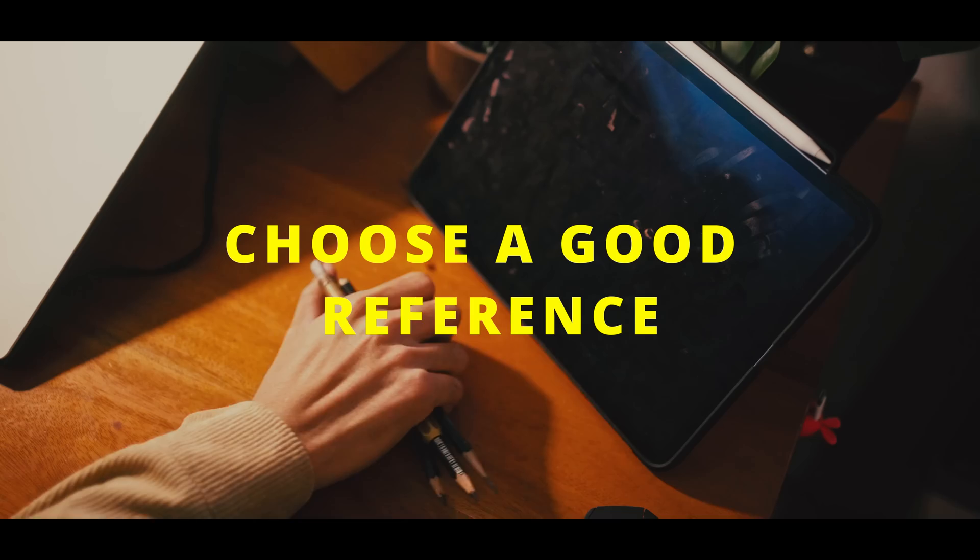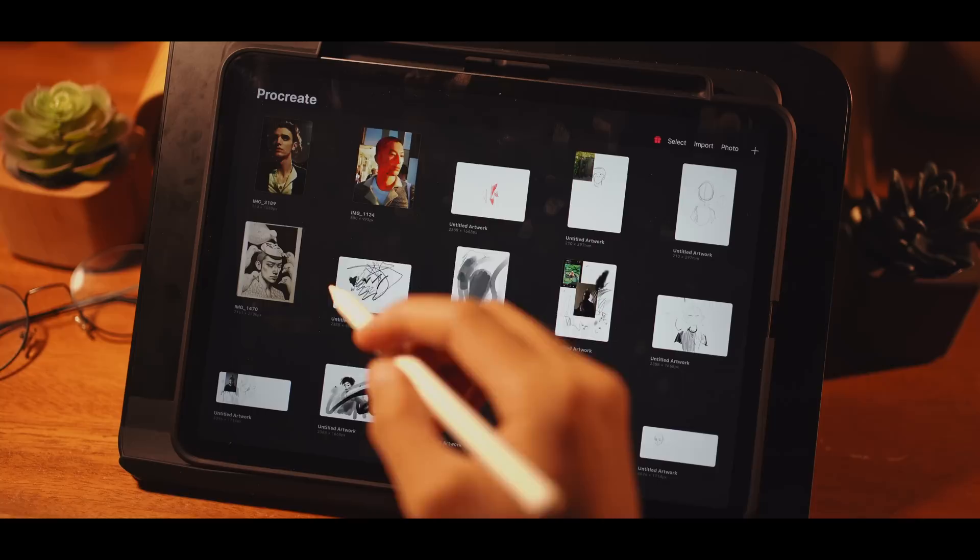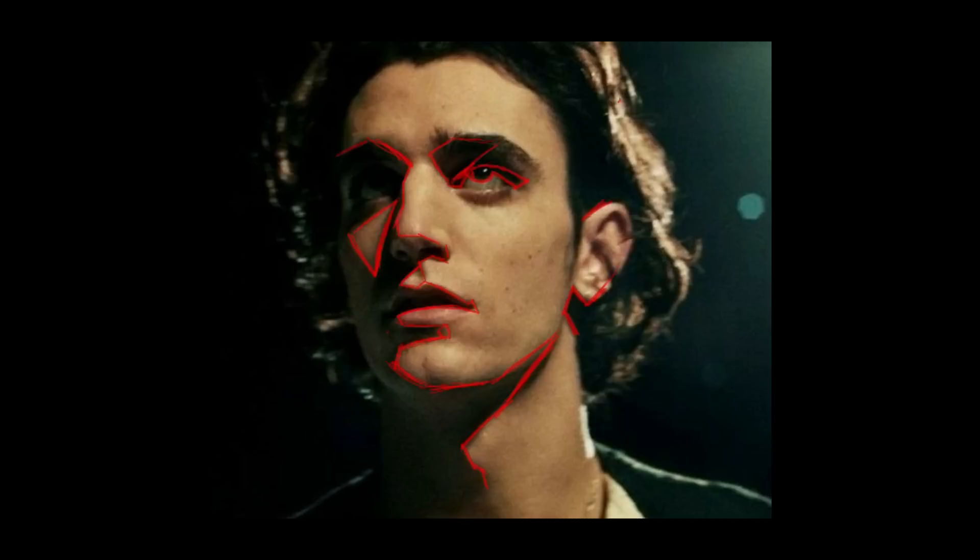First and foremost, choose a good reference — this is one of the hardest parts. When choosing a reference, pick one with good lighting on it. I mainly choose a reference based on the cast shadow on the face, so that you can also study how lighting and shadow work.